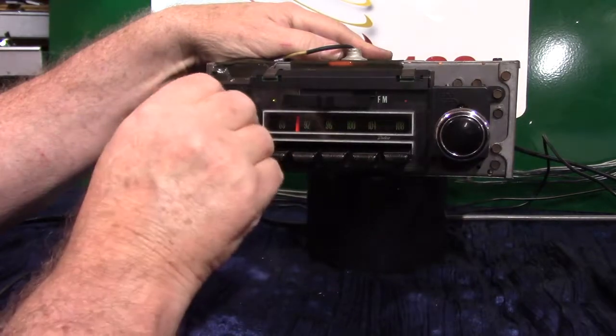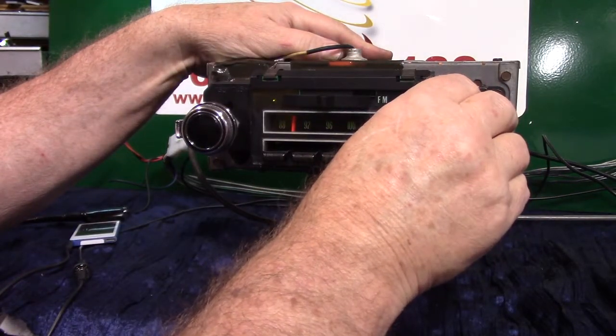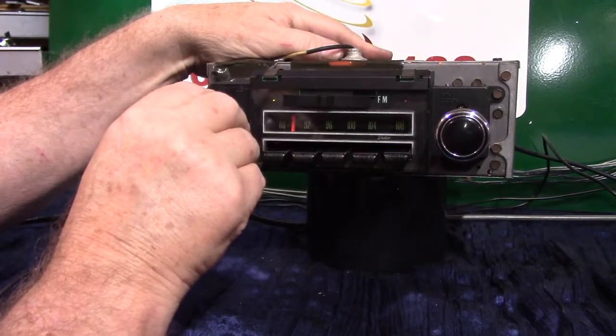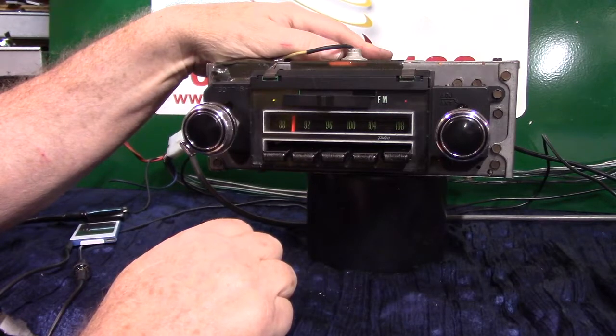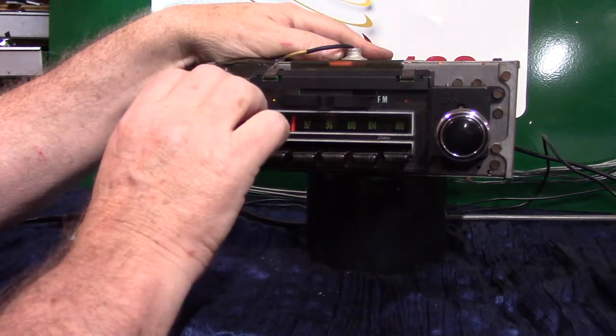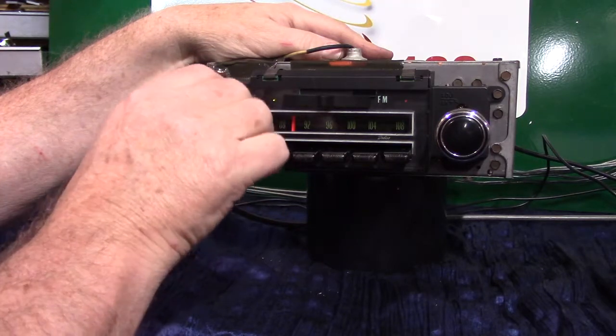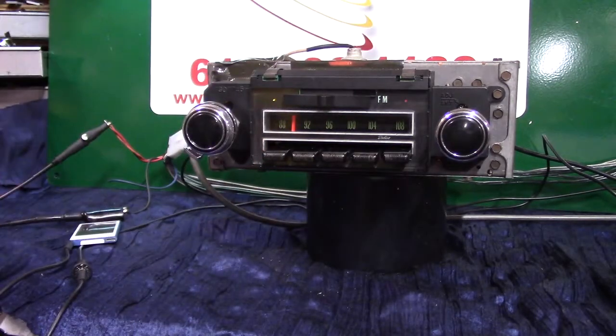Notice anything different about our opening theme song? The radio's got a good sound. We've got four or five of these units hooked up here in the studio and we're going to show you how to do the fader and balance by using your tone control.